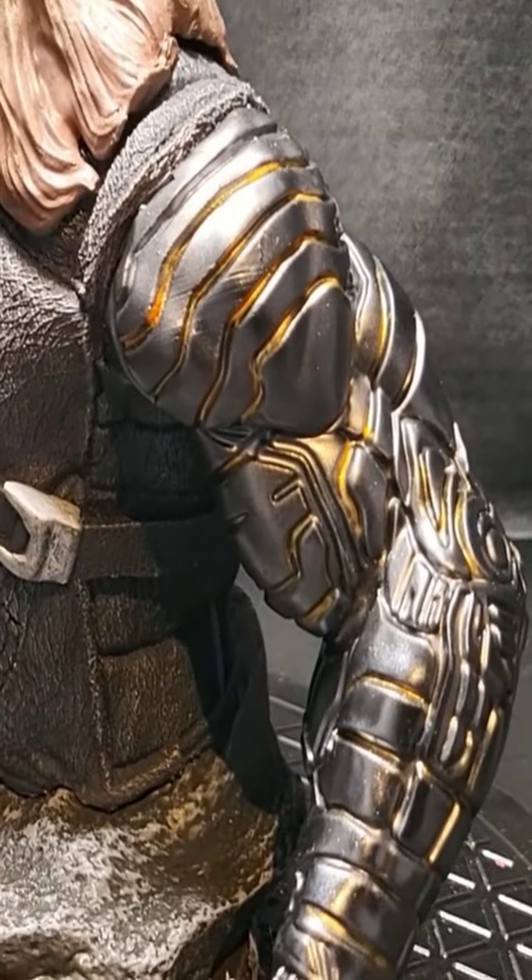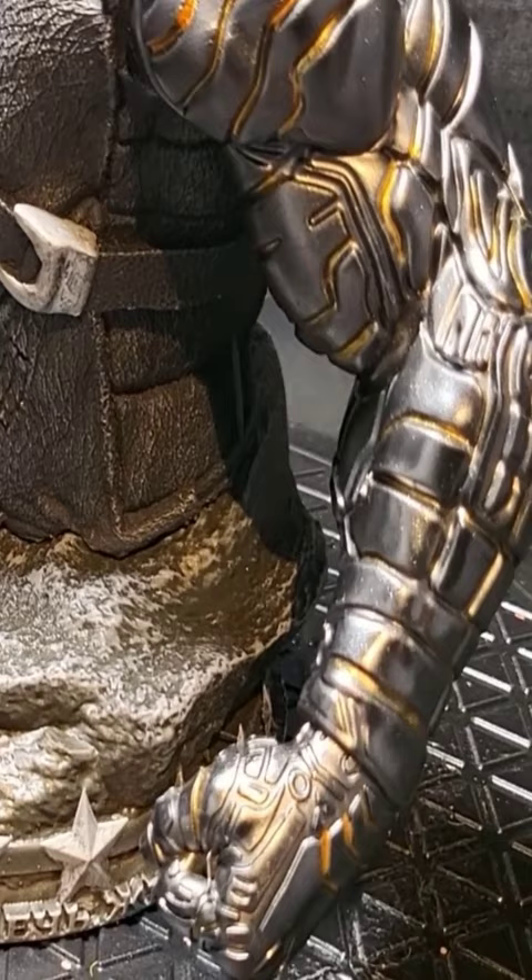I'm going to show you how to use graphite powder to make a Winter Soldier metallic looking arm. It's really easy but there's a few important steps you need to take.